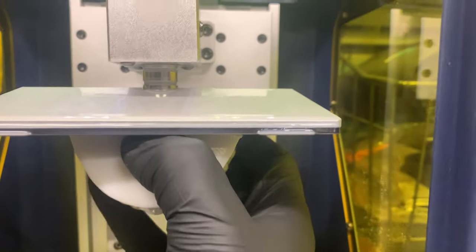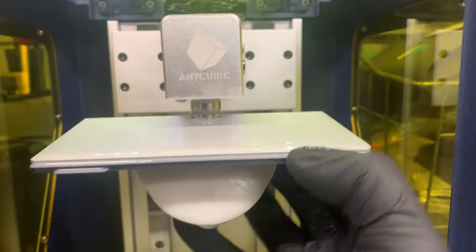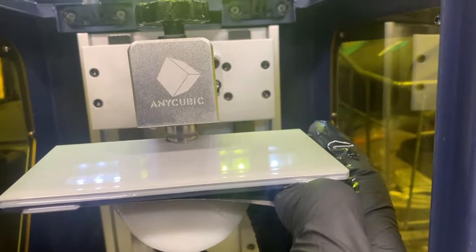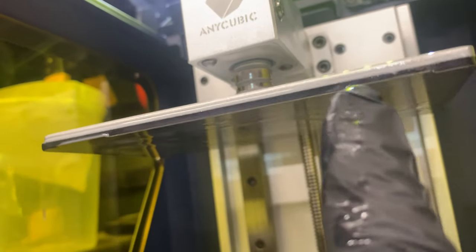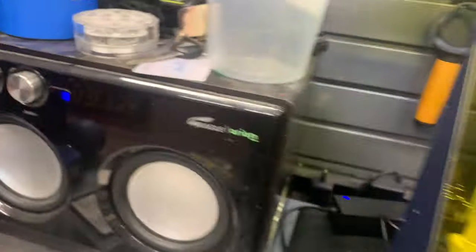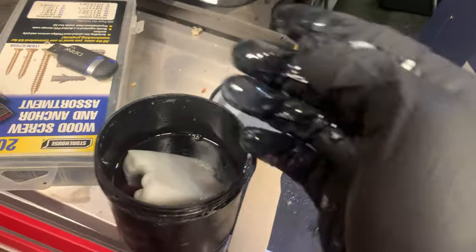It looks like we've got something here. Let's see — can I break it off without pulling it out? I don't think so. I actually bought these plates. They're awesome because your print sticks to them. And then you can pull them off and flex the plate, and it'll break whatever you've printed loose. Oh boy, it's a big boy — that might be the biggest thing that I've ever printed.